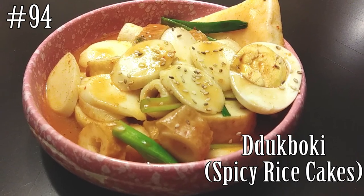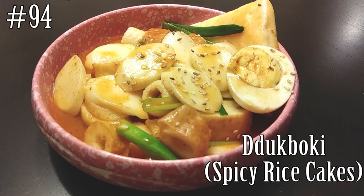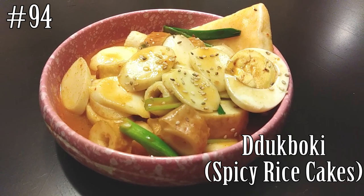Hi everyone! Welcome back to my channel. Today, let's make some tteokbokki, spicy rice cakes. If you guys want to know how to make this, let's be friends. If you're new here, hit that subscribe button and watch me cook.